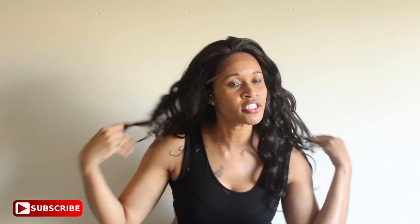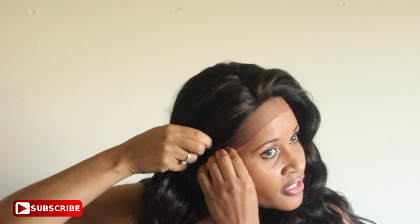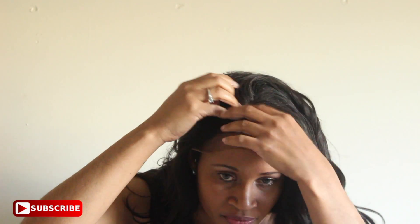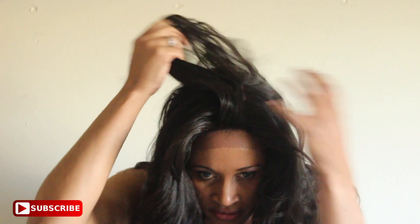I'm going to zoom in a little bit more so you guys can check out the hairline. It is ear to ear fitting. You guys can check out the parting — with the 4x4 you could do a middle part or you could part her on the side. It's all workable within that area.